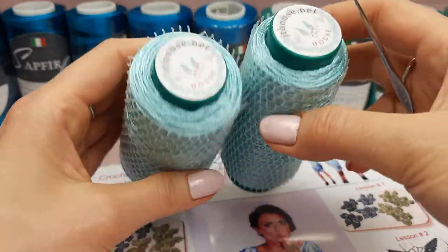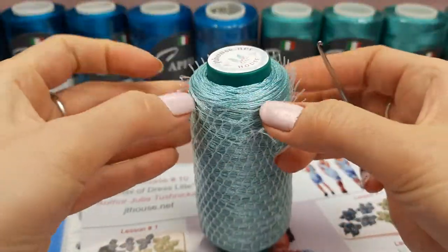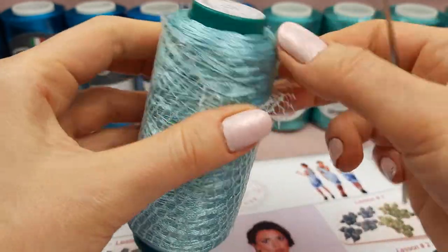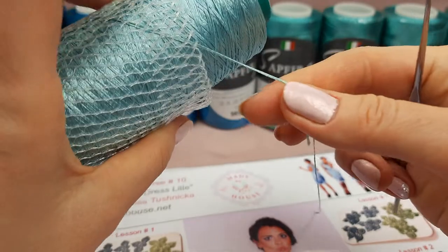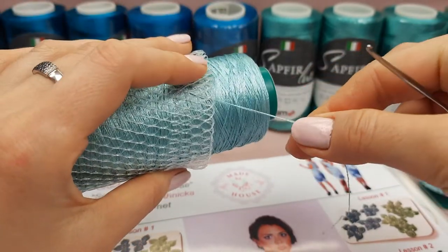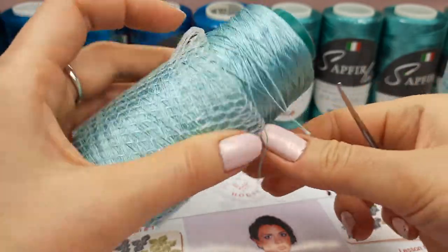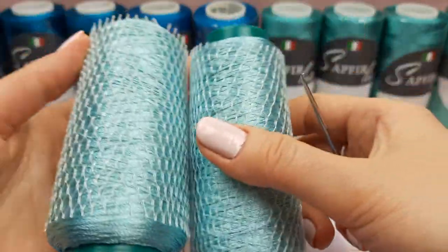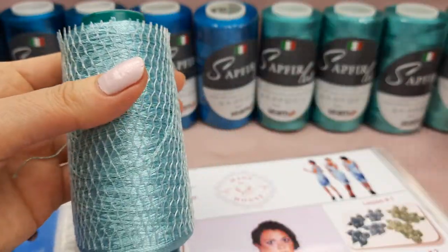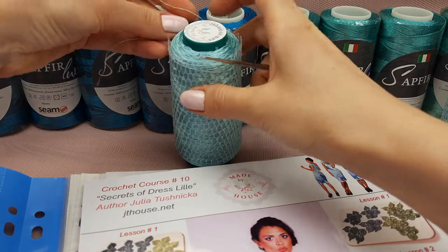I also have a very rare color - it will be the most light color. It's Italian viscose and I already joined three threads together in one cone, so my student will be able to work with three threads just from one cone. We have two cones of this thread. It's very rare so I'm very happy to have this yarn for this awesome project.